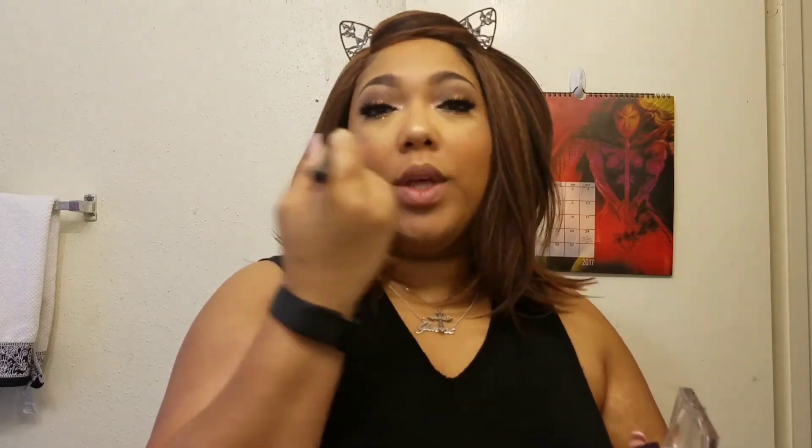Make sure the highlight is blended — you don't want blocks of highlight all over your face. I'm going specifically to the area of my cupid's bow; I've been doing this technique lately. Now it's time to line the lips — I believe I'm using the shade Tinder. I can't remember the lipstick I'm using here; I believe it's Sassy. And that's it for this look — thank you so much for watching, until next time, bye!